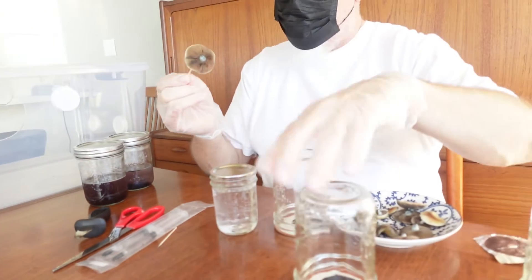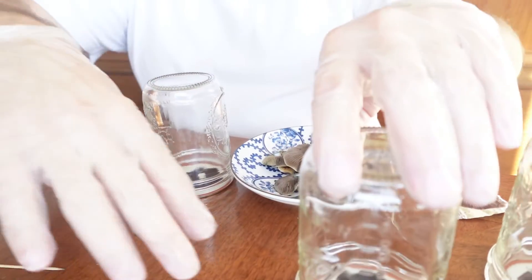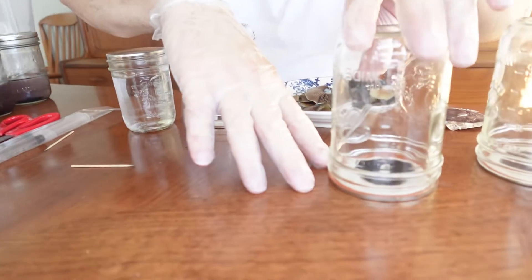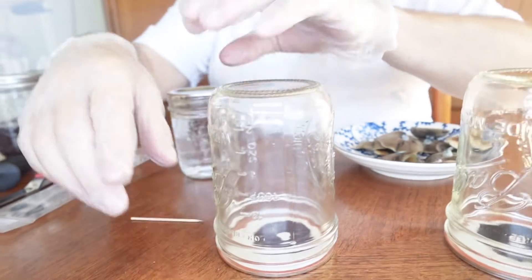Now, typically I do this in my still air box over here. Easy to make a still air box, but that doesn't make for a good video. I'm going to go ahead and dehydrate all of these caps. What I do inside the still air box is I'll offset the jar just a bit to let some air in, because you want it to dry. I did that with this one.